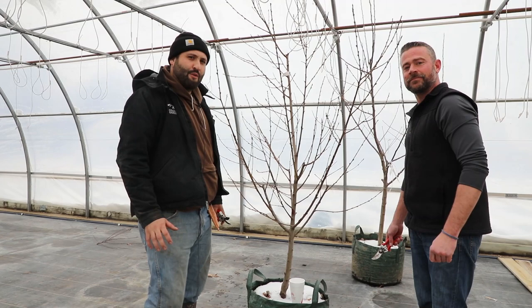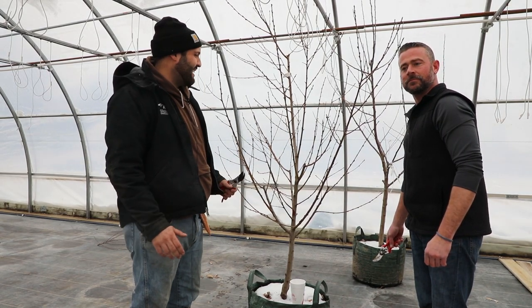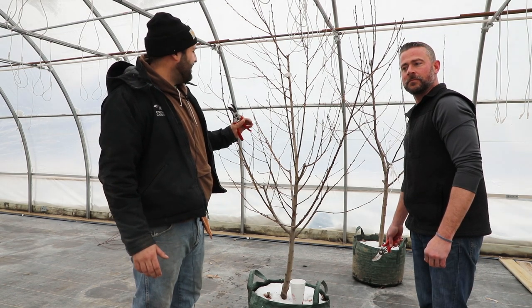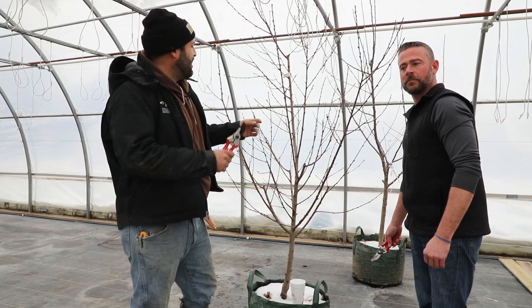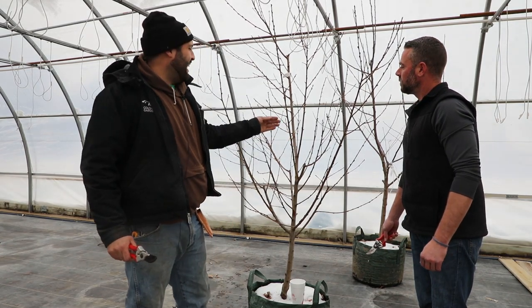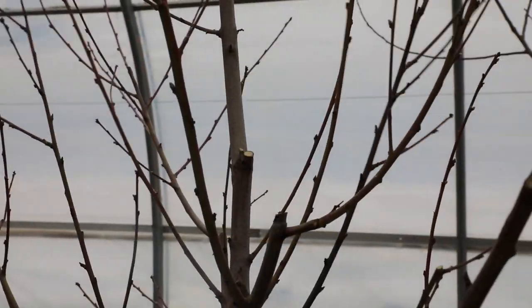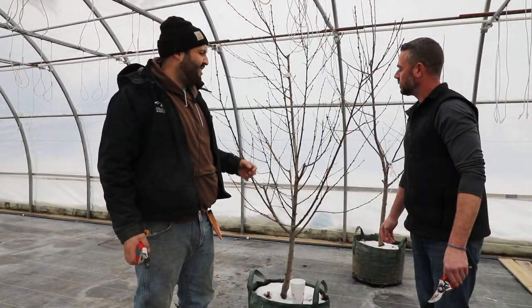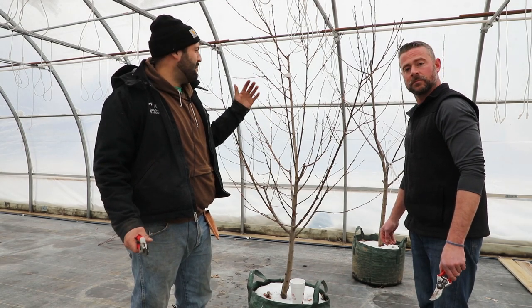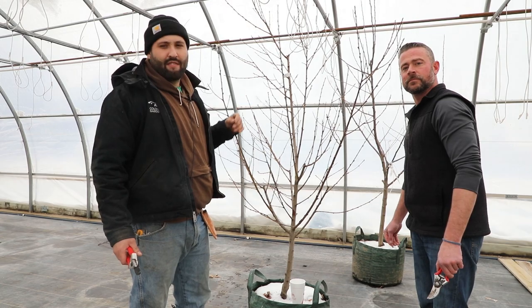Now that we've pruned out all the diseased material and all the broken branches, it's time to start looking at the tree. The next step is trimming out all of the shoots growing in the middle and any twigs growing towards the middle of the tree. When it comes to fruit trees — especially peaches — sunlight is super important, and the more sunlight you get into the middle of that canopy, the better off you're going to be.